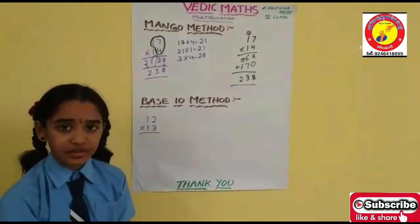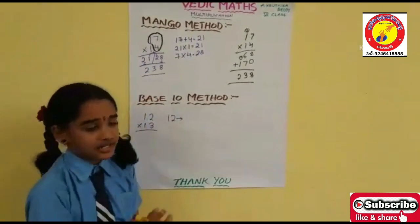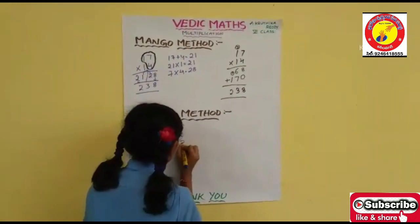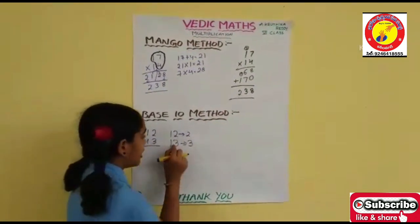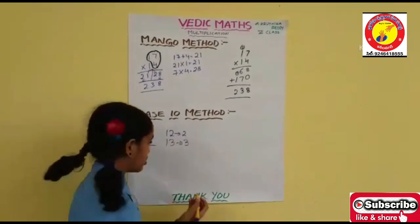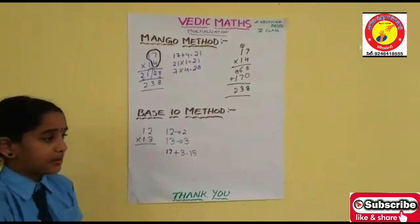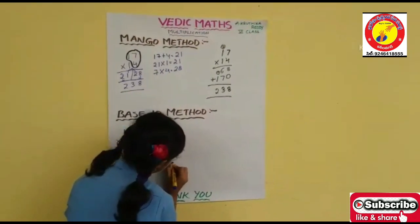How much should we subtract from 12 to get 10? Yes, 2. How much should we subtract from 13 to get 10? Yes, it is 3. Now if we add 12 plus 3 we get 15. If we add 13 plus 2 we also get 15. I am adding 12 plus 3 — that is your choice. Now the next step is to multiply the ones place digits. They are 2 and 3, that is 6.